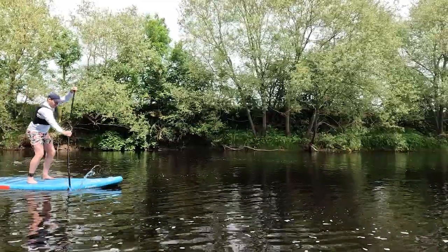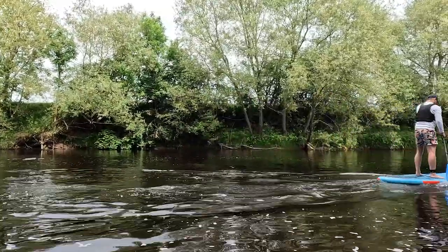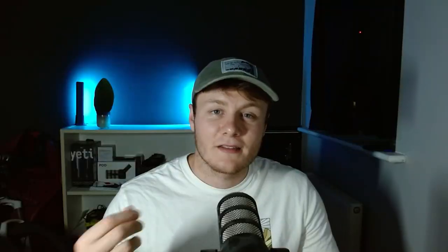I find the J-stroke works with most boards, but if you want to take it one step further, you can start to rotate the paddle as it comes out of the water by your feet. This will make the paddle stroke look more like a C-shape. But I find with a good enough initial angled blade, the J-stroke works fine.